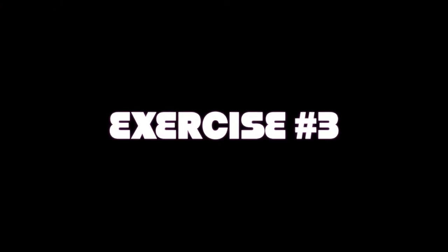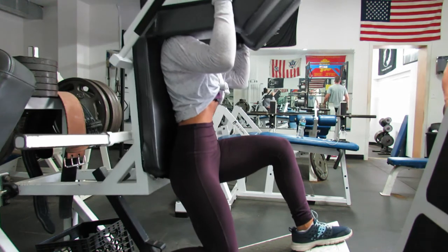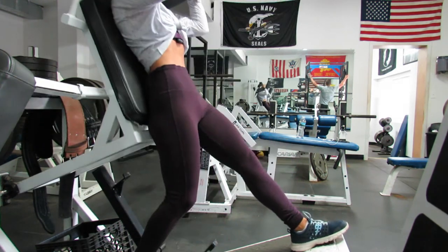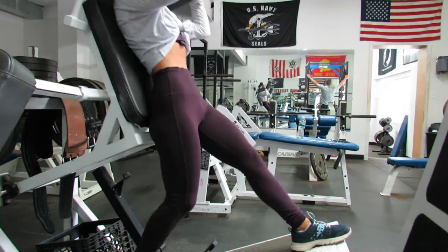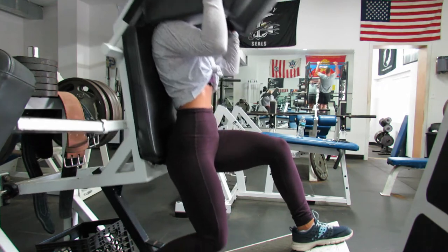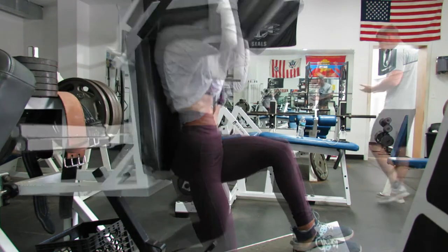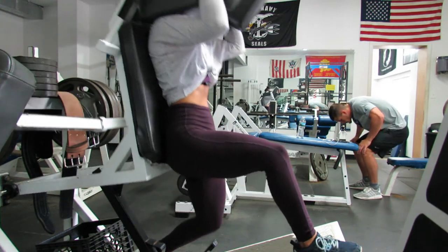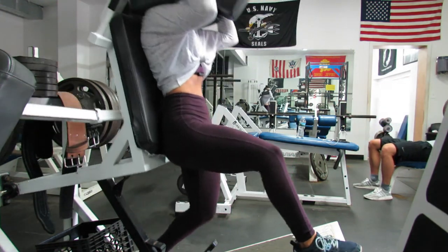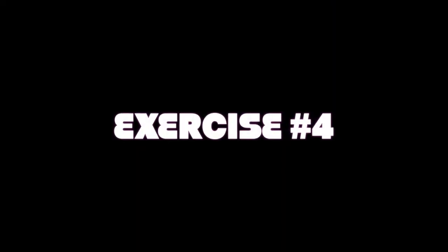The next couple of exercises are a little more difficult since they are single leg exercises, so I decided to just do the machine with no weights. Exercise number three is a split squat, and this is probably one of the hardest ones in today's workout. Just make sure you keep your core tight, back straight, focus on your breathing and muscle-mind connection, push through your heel, and squeeze your glutes at the top of each rep.